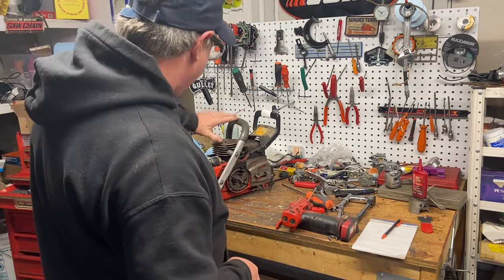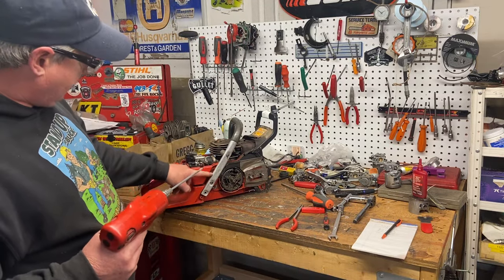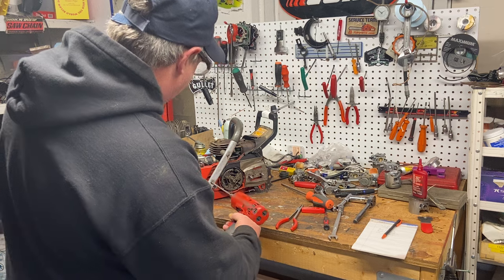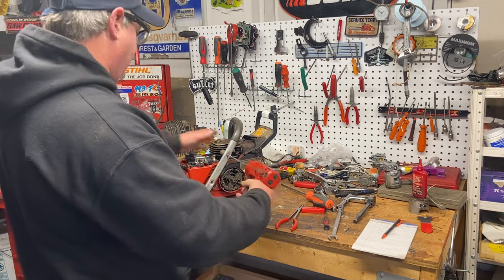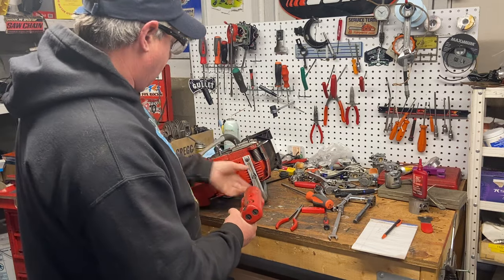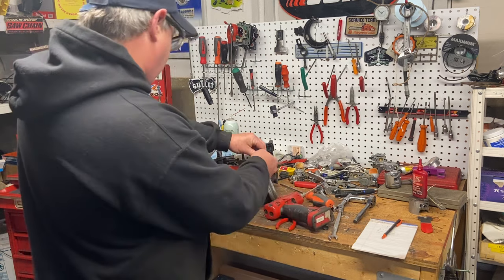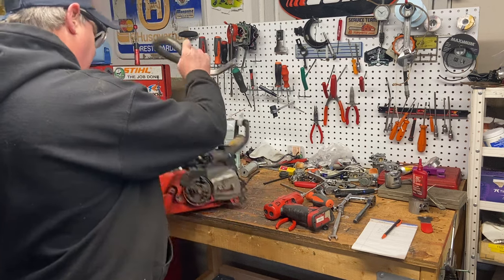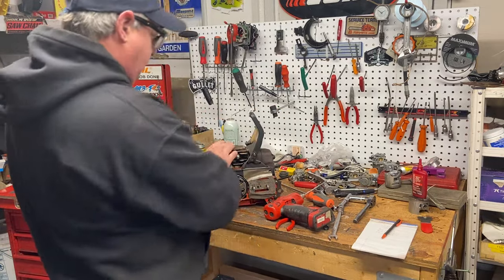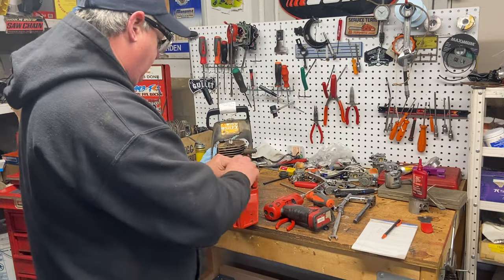The coil wire looks okay. Let's get the carburetor off and the cylinder off to have a look inside. The handlebars look like someone's modified them — looks like a pair of Husqvarna ones — missing part of it for the second bolt. The case itself looks in pretty good shape and the mounts are good. Someone's riveted the chain brake handle on — no big deal, we'll get that off. Carburetor comes off with the 3mm T-wrench.